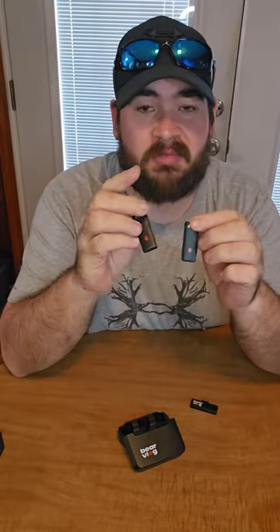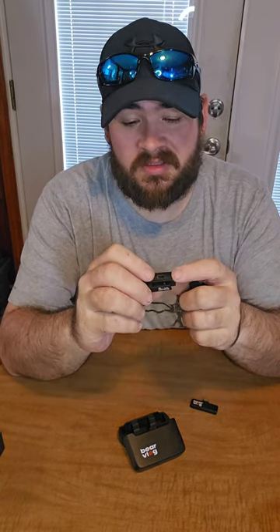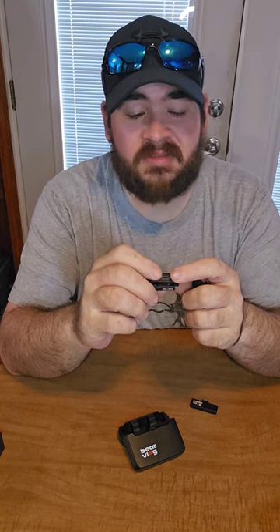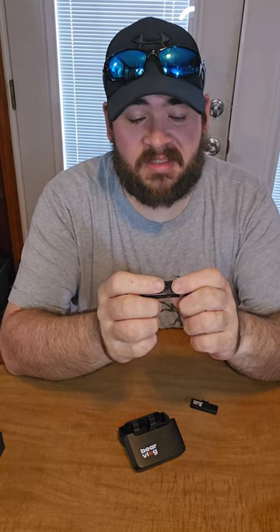The microphones are super small. You've got a strong little clip on the back, and there's a little charging port if you wanted to charge them via the cable instead of the case.